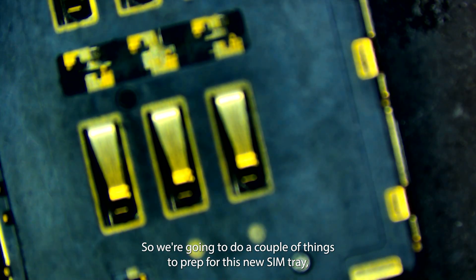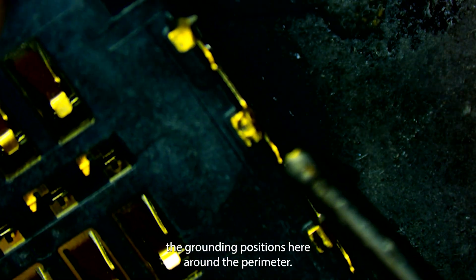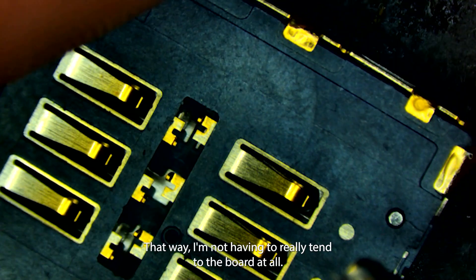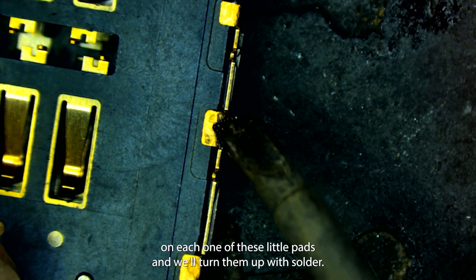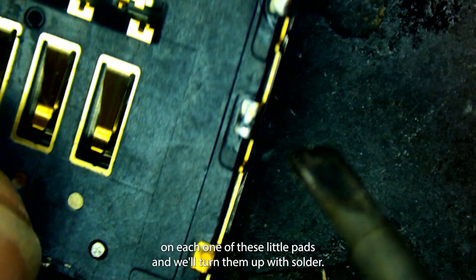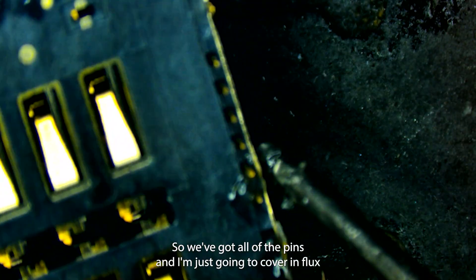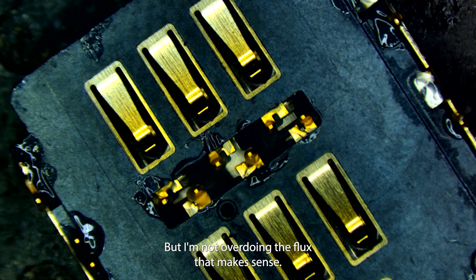We're going to do a couple things to prep this new SIM tray. The grounding positions around the perimeter — I'm going to add a little bit of solder to them, that way I'm not having to really tin the board at all. I'll come in on each one of these little pads and tin them up with solder, including the teeny one on the end. Now I'm going to encapsulate everything else in flux — all of the pins — and add more flux to all of the grounding positions as well, but without overdoing it.